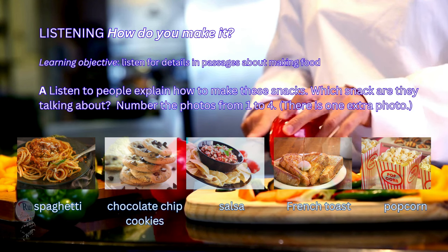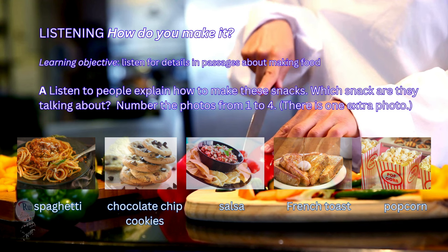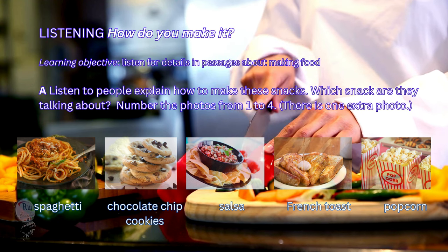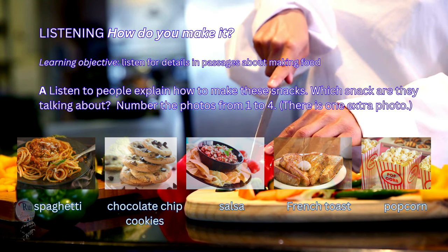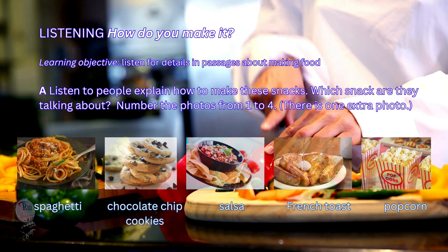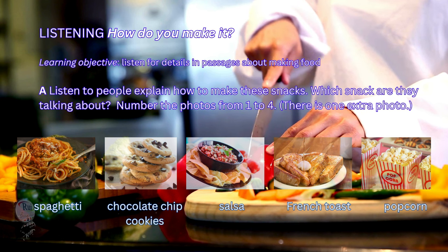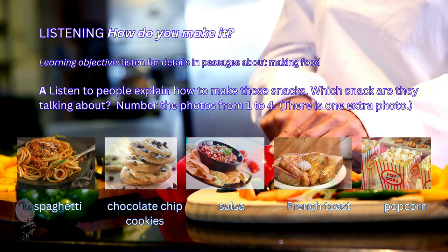4. My mom and I always used to make these. You need butter, sugar, egg, flour, and salt. Oh, and chocolate, of course. First, mix the butter, sugar, and egg together. Then, add the flour and salt. Next, add the chocolate and mix it all together. Finally, make balls with the mixture and put them on a tray. Bake in the oven for 8 minutes. I love to eat them with a glass of milk.